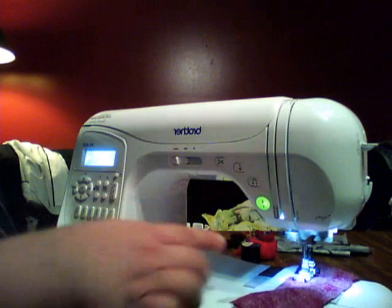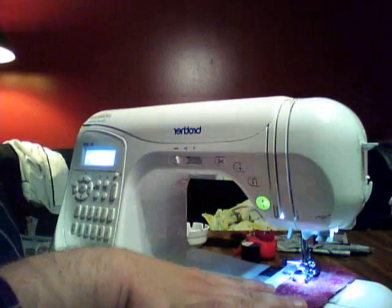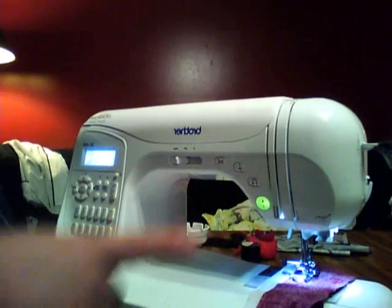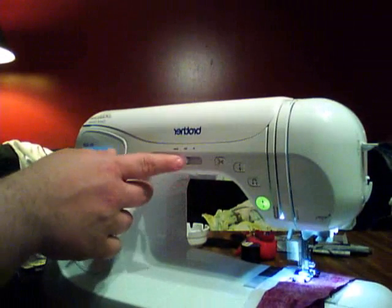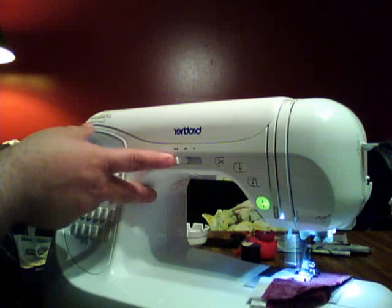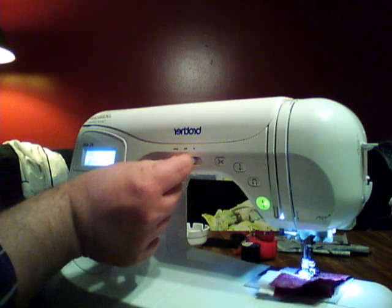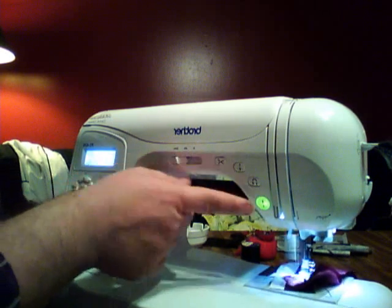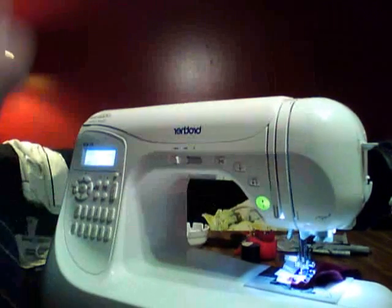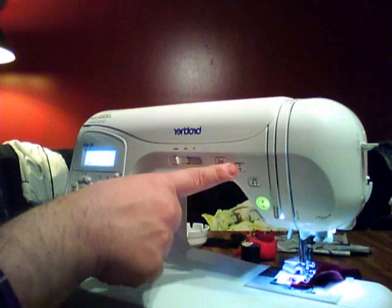There it goes! When I want to stop, I just hit the start/stop button again and it stops. If I'm a beginner and don't want it to go so fast, I move this speed lever and it slows down to almost nothing, or I can speed it up somewhere in the middle, or make it go really fast. The needle, as you can see, always stops in the down position.